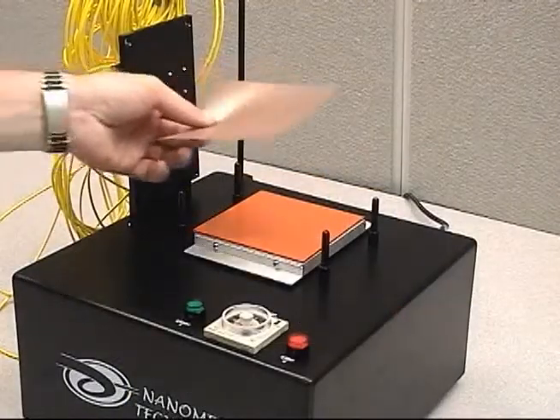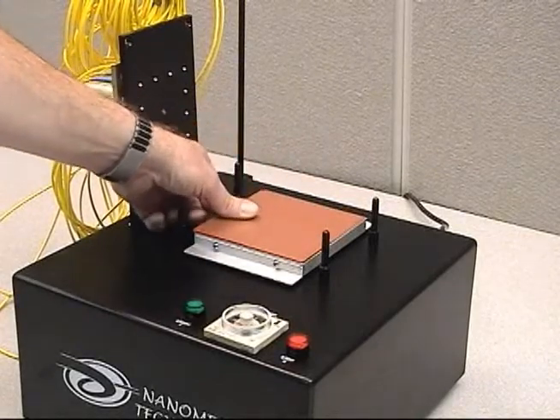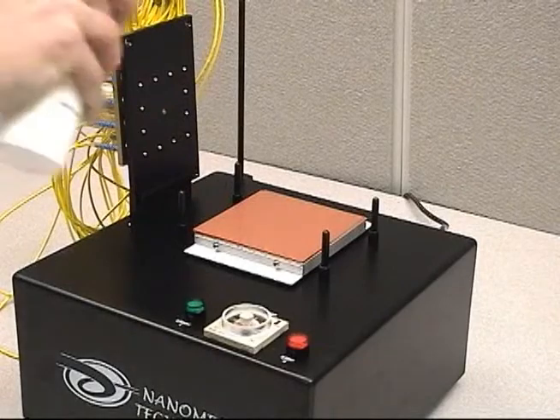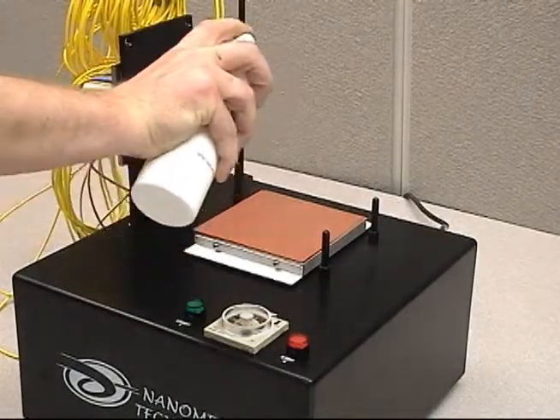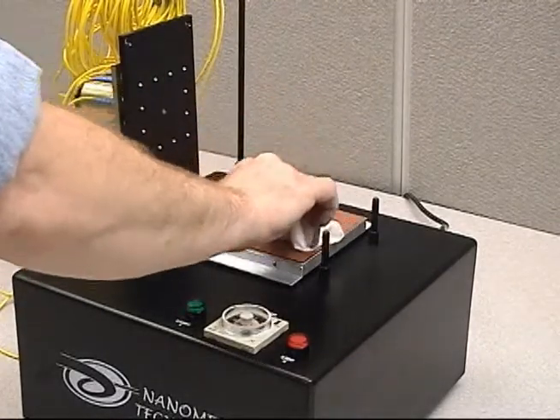Start by placing the edge of the film onto the edge of the rubber pad. Slowly roll the film across the rubber pad to avoid creating large air bubbles. Spray distilled water onto the surface of the film. Use a clean lint-free wipe to press out any existing large air bubbles while cleaning the film at the same time.